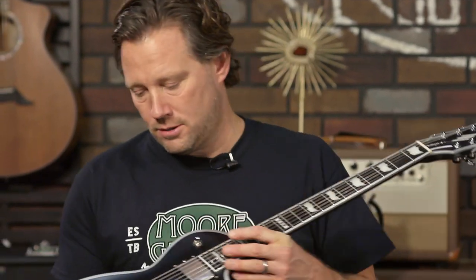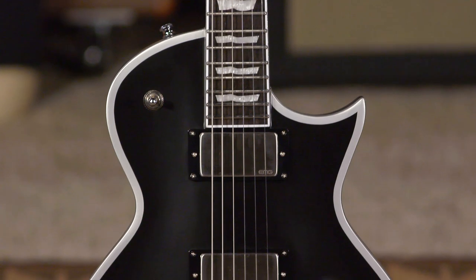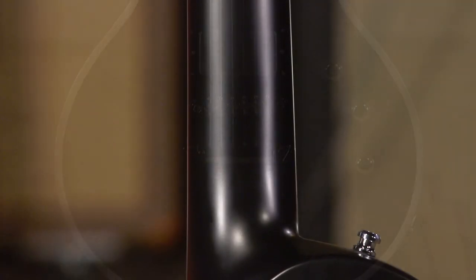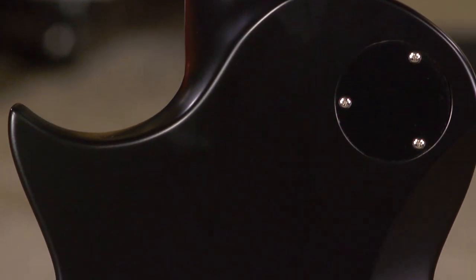The focus today is on this ESP E2 guitar. What is the E2 designation? It is made in Japan with the other high-end stuff, the custom shop stuff. It's made by the same people, just with different ways to cut costs to make it more affordable than the custom shop stuff.